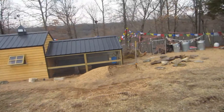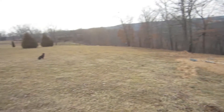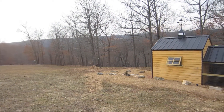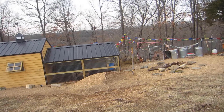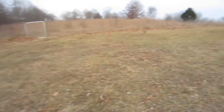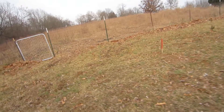So far this has kept the raccoons out, the coyotes out, the foxes out, the bobcats out. We actually saw a bobcat in the yard the other day, but it hasn't killed any more chickens. The bears aren't out yet, but hopefully this will keep the bears out too when they come around in another few weeks — they'll be coming out pretty soon.